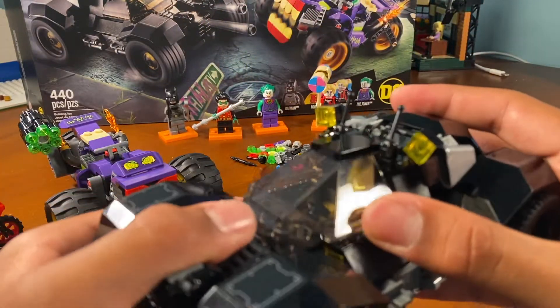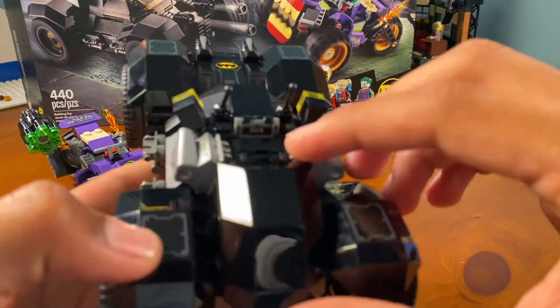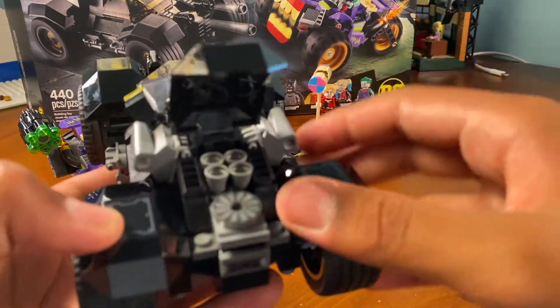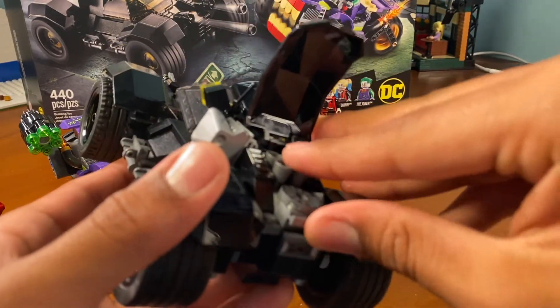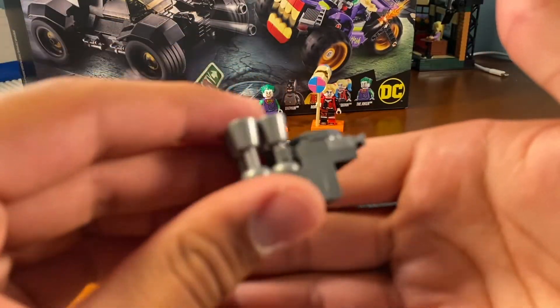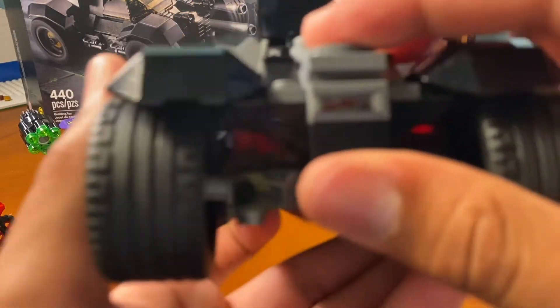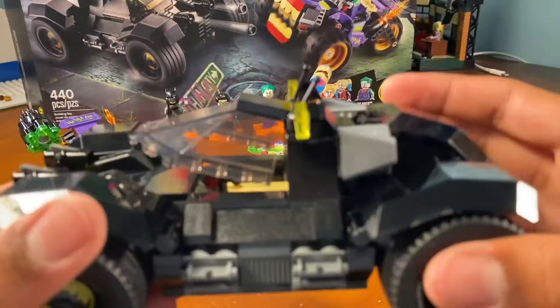I like the use of this piece — I've only had one other piece of this, and it was the 2010 General Grievous' Starfighter. It has this really cool helicopter windshield piece, and it's used as sort of hubcaps to cover the tires, and also it's used as the trunk. It's got this removable engine, which uses these really cool goblet pieces in silver. I think it's supposed to represent some sort of engine and connect to these exhaust vents. It also has this sticker right here that shows a bunch of cables — you can't really see it when it's covered up, but it looks cool.